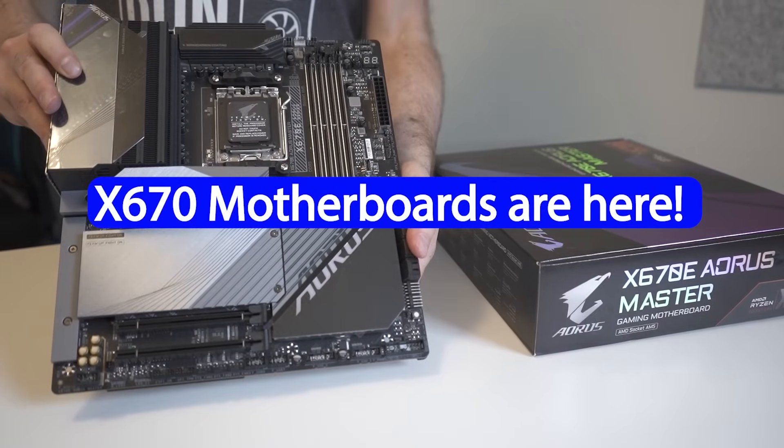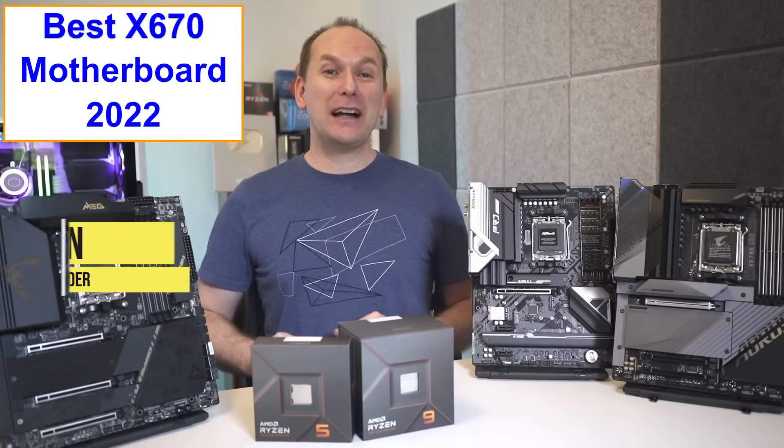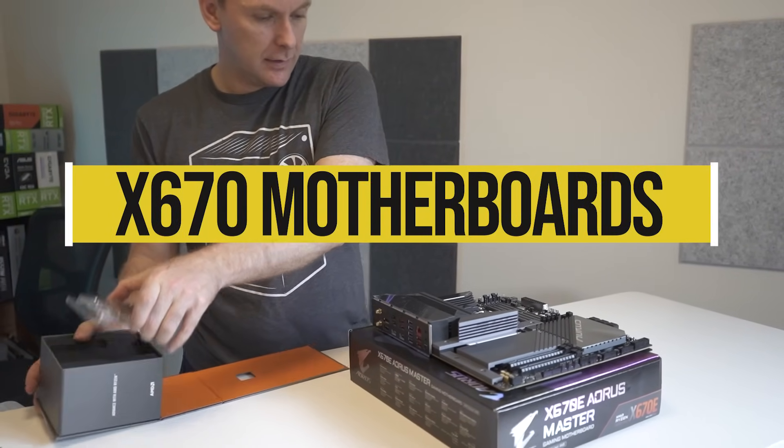X670 motherboards are here, but what's the right one for your Ryzen 7000 CPU? Hi, welcome back to PC Builder.